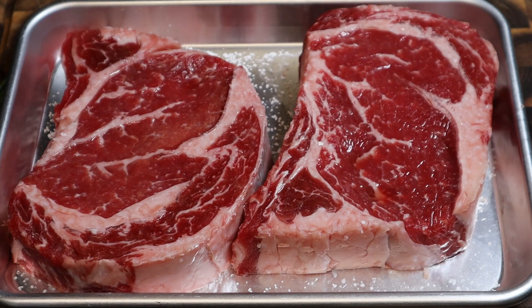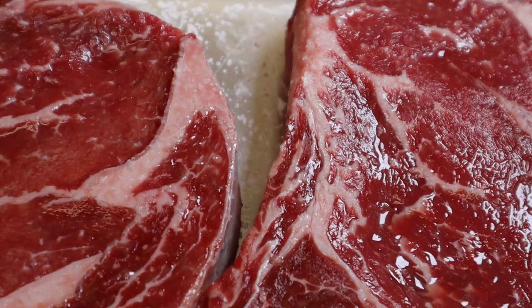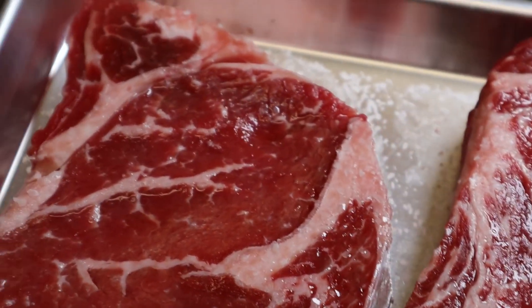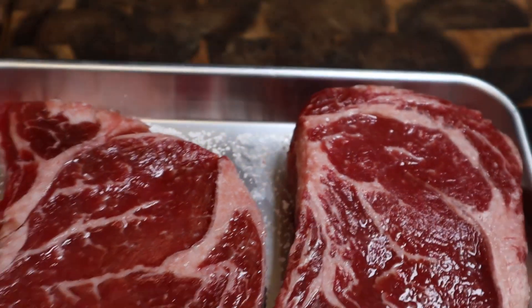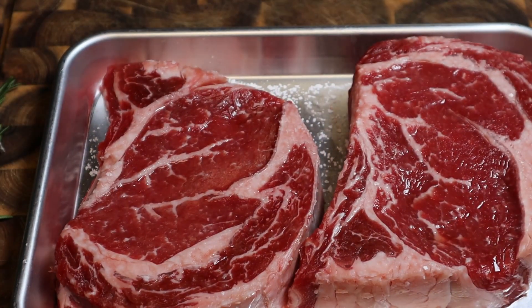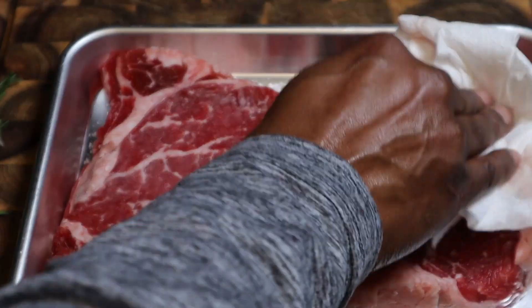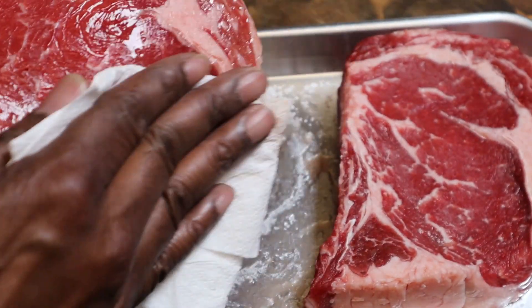All right guys, so it's been about an hour and change. Let's take a quick look at our meat. You see that sheen? That's the salt doing its job. Our meat should be well seasoned, but we're going to go ahead and dry this off because we don't want to put a wet steak in our pan. We don't want to steam it — we want to sear the steak. We want a nice sear on it.